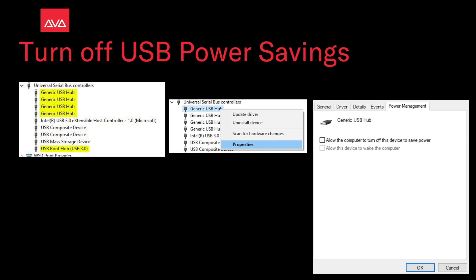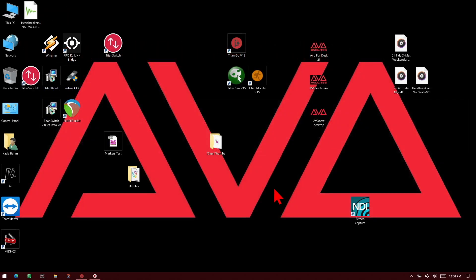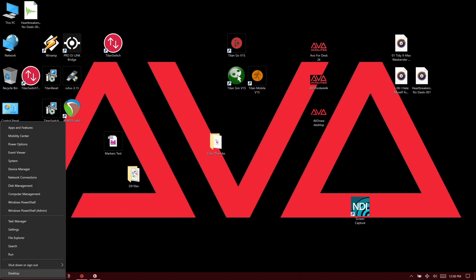You can see here where we have the hubs, and we would click its properties and then change it. Let's take a look at that on our computer here. So here on my laptop, if I go down to the Windows start button and right click on it and then choose device manager. Here's where I can choose power options if I was using the other method.